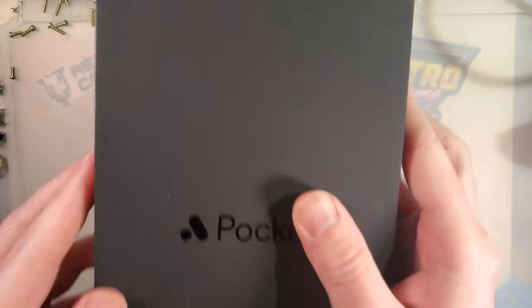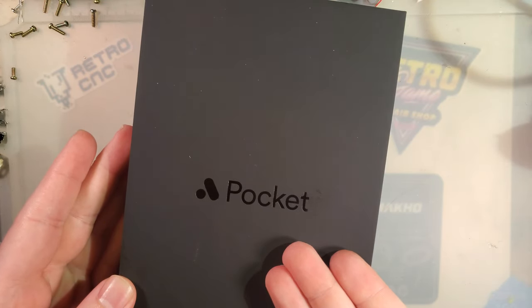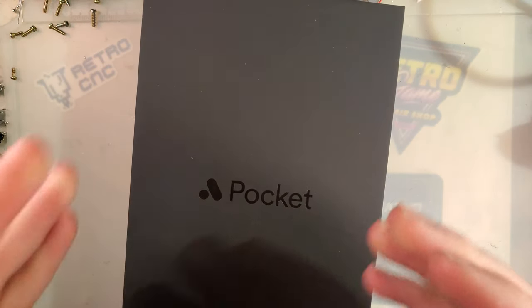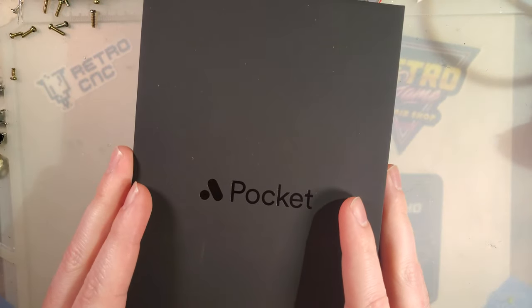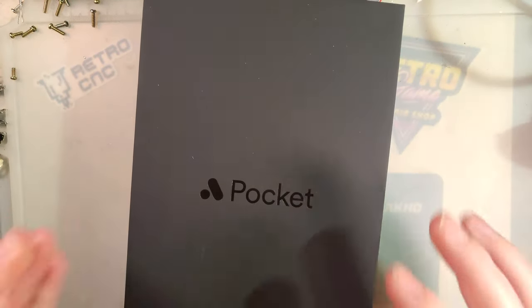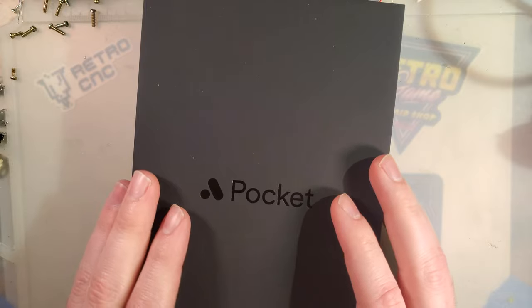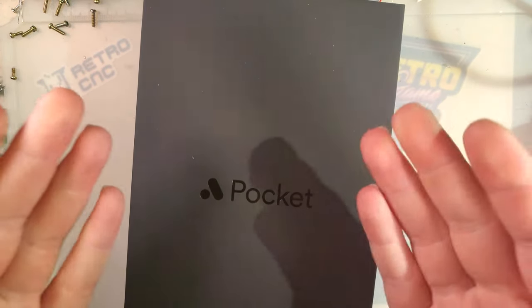It's time to finally address the elephant in the room, and that elephant is the Analog Pocket. This is a complex device, and it requires a little bit of background knowledge before I can accurately give you my opinion on it. Because that's ultimately all this video is — my opinion on this device. And I'll sum it up so you don't have to watch the whole thing: it's a good device if that's what you're into, but you know who you are.